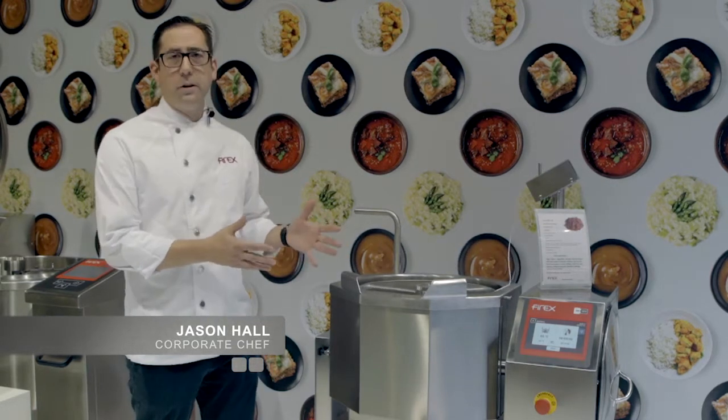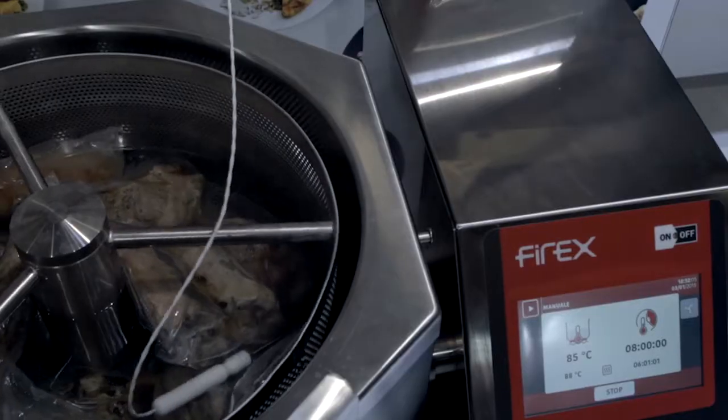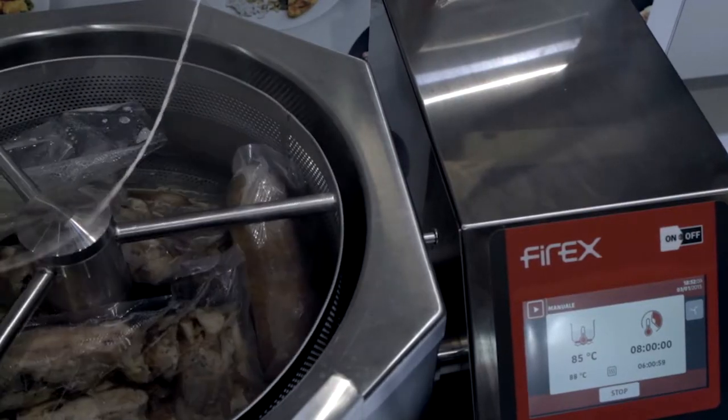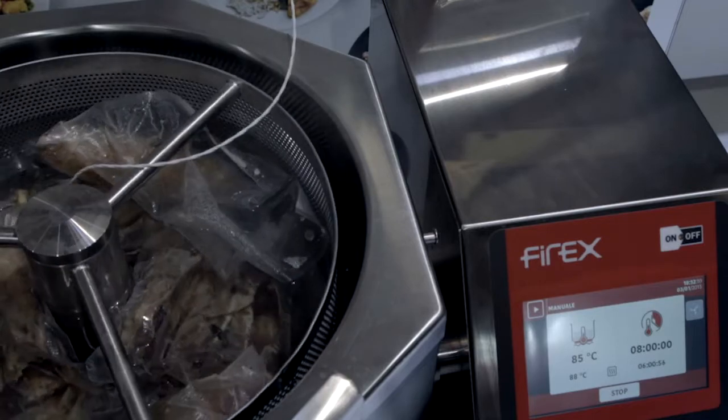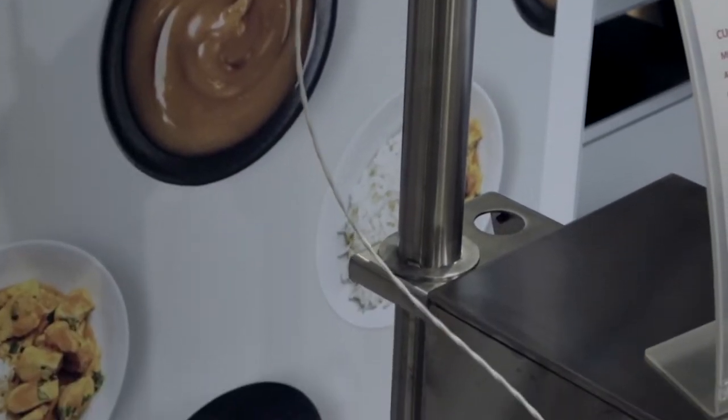Today we're here to talk about the Coochie Mix. This is a 30 liter — we can go all the way up to 310 liters. Today I'm here to tell you a little bit about this unit. We can fully automate and fully program every step of a cooking recipe, whether it's savory or pastry.